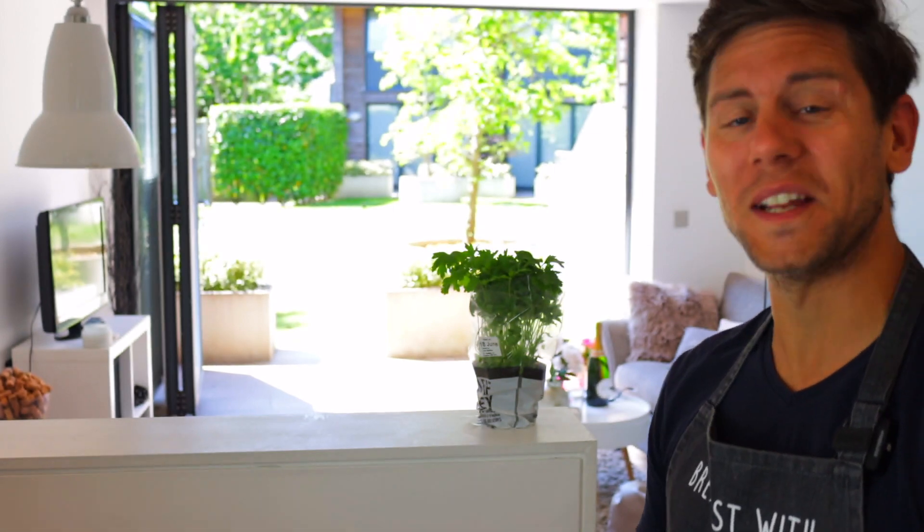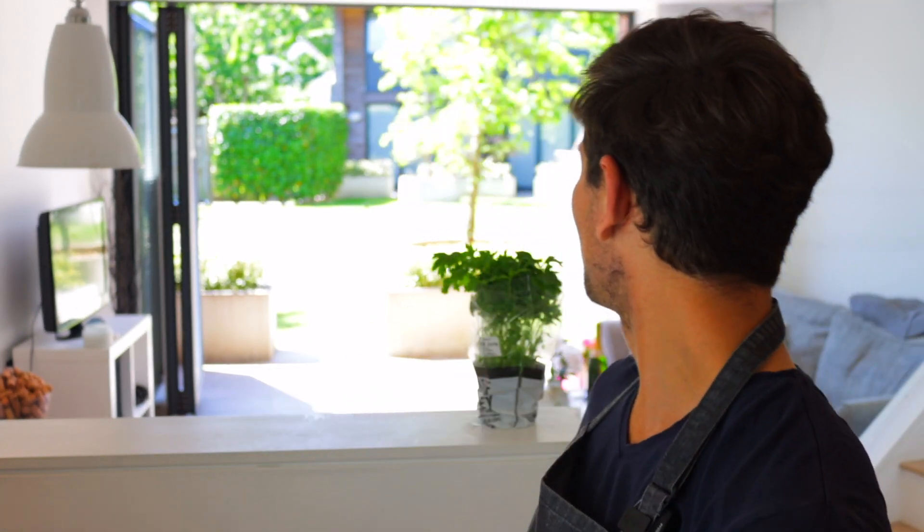Ciao ragazzi and welcome to another episode of Breakfast with Dave. As you can see, different location — I've moved into a new house and it looks fantastic. I'm loving it.